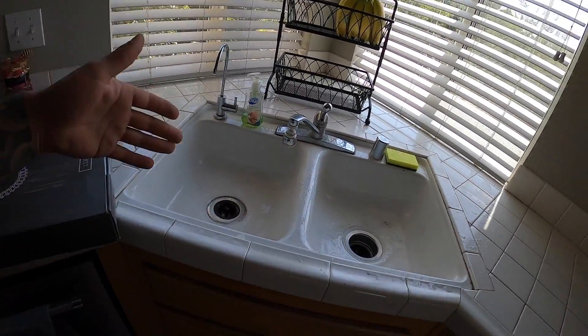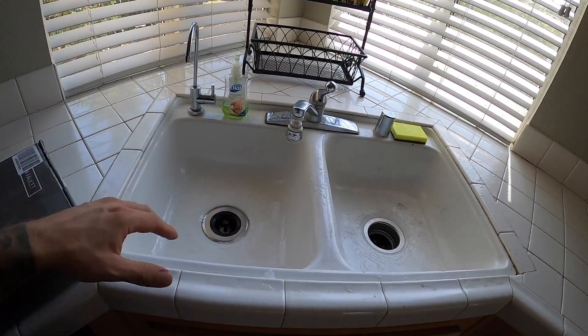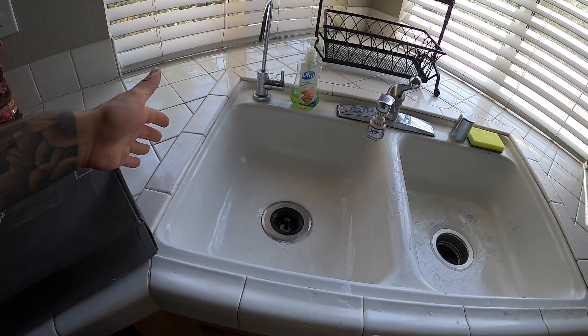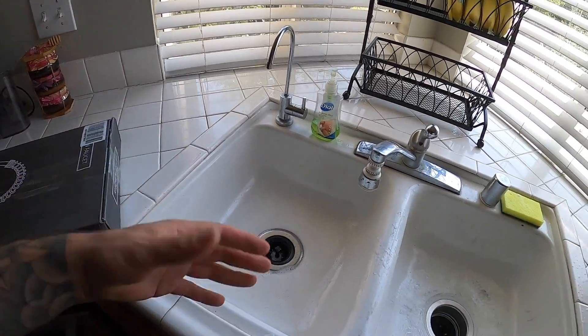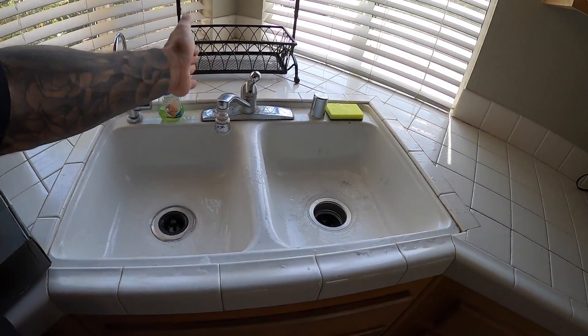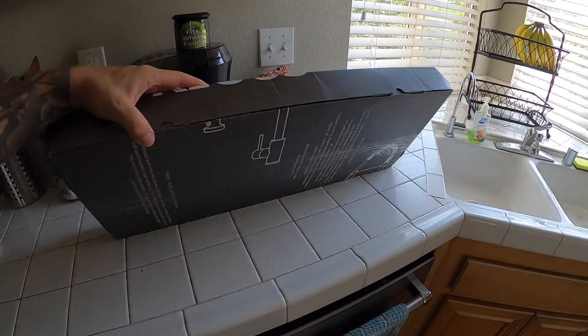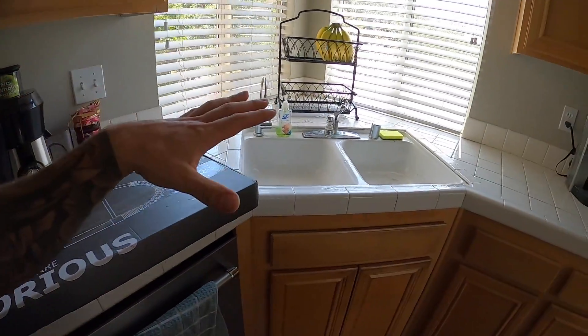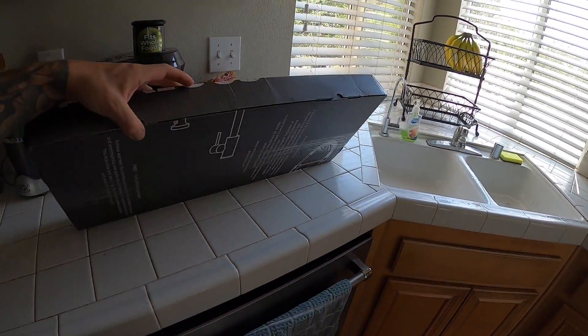Gonna be replacing this boring old-school ugly one that's seen better days for sure. I would like to change the sink but changing the sink on this countertop would require redoing everything since the tiles are on top of the sink. So I'm just gonna do my best at just changing this and hopefully spice things up. Hopefully it's not too bad of an install, but I'll open it, we'll put it on, see how it works and give you my honest opinion.